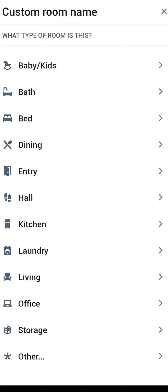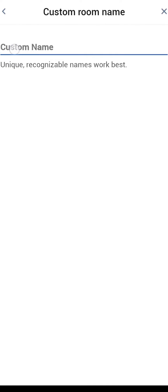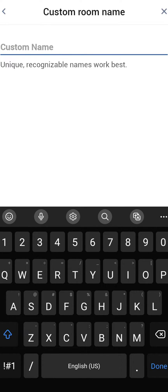Let's say I don't want to call it laundry — I want to call it 'my clothes room.' I can give it a custom name and that icon will stay. Or if we don't have an icon for it, we can choose 'other' at the bottom and give the room a custom name there.